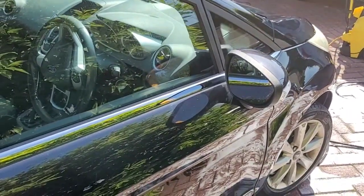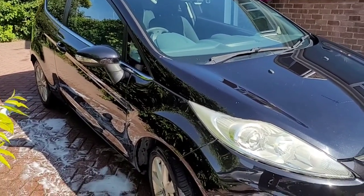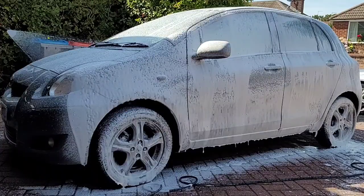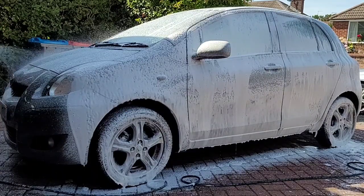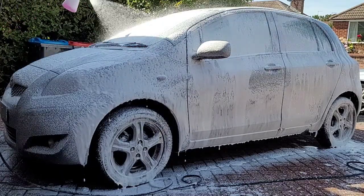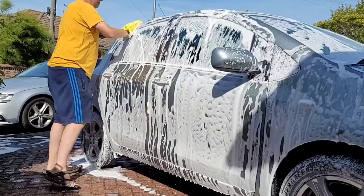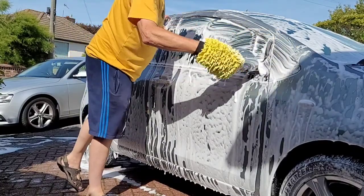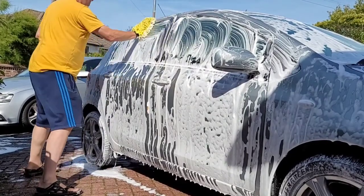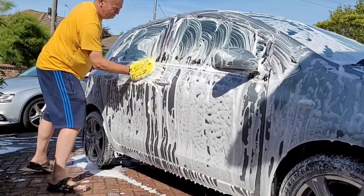So does Vortex Blast get the thumbs up? It's certainly cheap and it gives you a nice thick foam, but as a snow foam it doesn't have anything like the cleaning power of, say, Bilt Hamber Auto Foam — although that is much more expensive. If your car's not too heavily soiled, this works okay. I actually found it was better as a shampoo though, and that's how I'm going to use it in future — using the auto foam as a first stage and then this as a shampoo as a second stage. I've got over two litres sitting in my garage now, so it should last for ages.